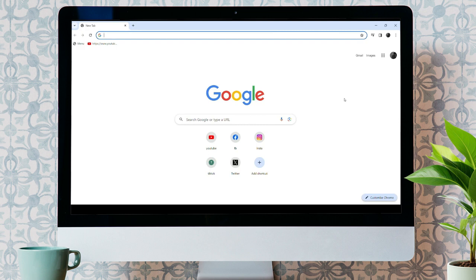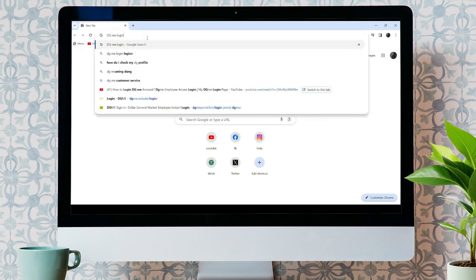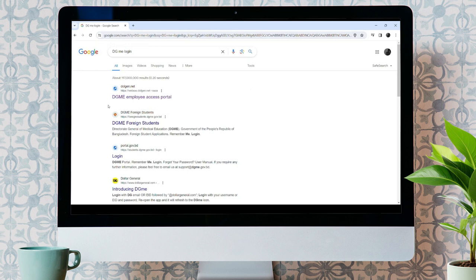Now, bring up the search bar and type DGme login and just hit enter. Make sure it takes you to the official website of DGme eWeb DGme.Net. Click over here.